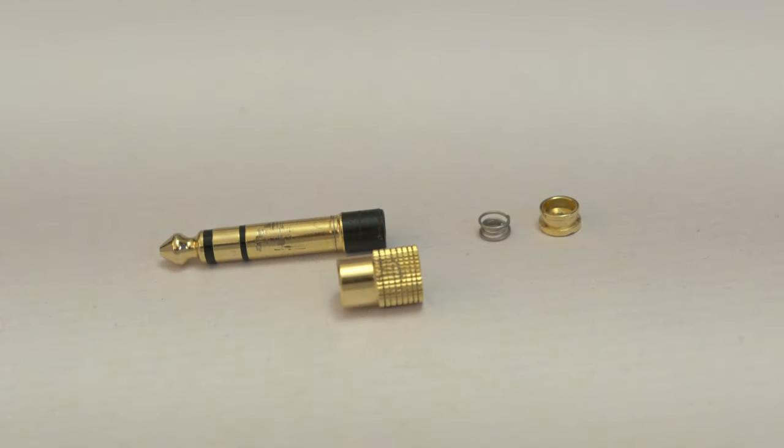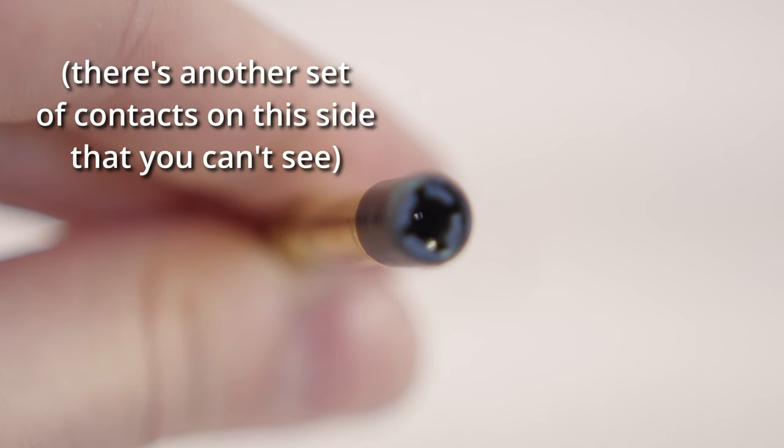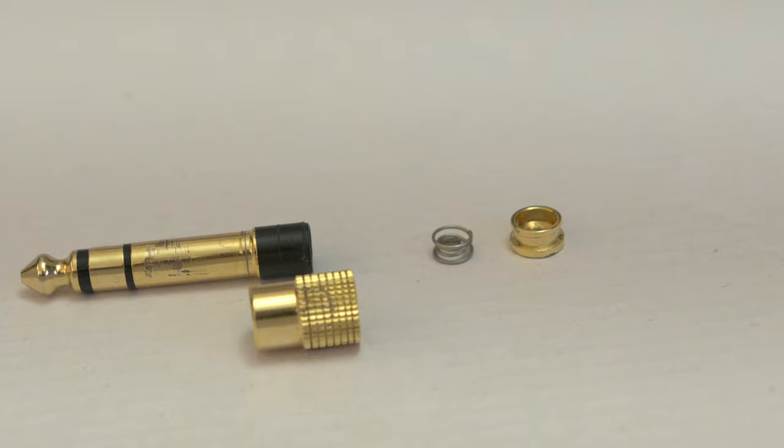With that out of the way, let's take a closer look at this adapter. This is a real bad, cheap example, and I've taken it apart because I want to point something out. The way the contacts work is that you have these two little pieces that grip the tip of the 3.5mm plug, these two that contact the ring, and then the sleeve connection happens through the outside of the adapter and this little spring. That spring is the single most interesting part of the device because it's not there by accident — it's absolutely crucial to maintaining a good connection to the sleeve on the smaller plug.